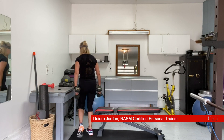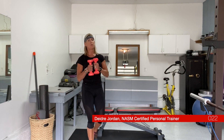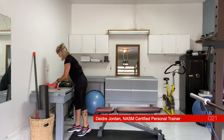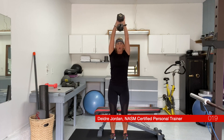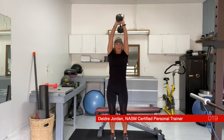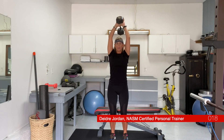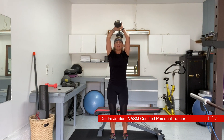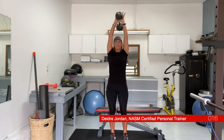Moving on to triceps. We're using a single weight or two lighter free weights for an overhead tricep extension. You can use a single heavier weight. We're in a narrow stance, knees are not locked, and we're going to hug our head with our elbows as we get ready. Exhale as you raise. Make sure the knees are soft so you're not arching your back. 15 reps — carefully bring that weight down.